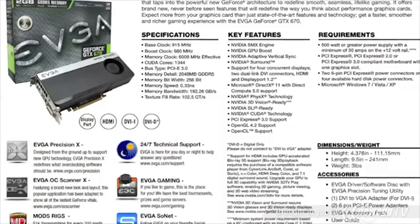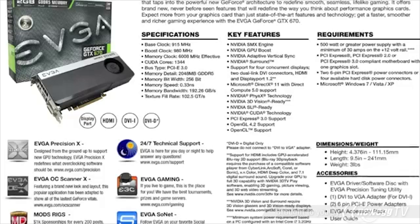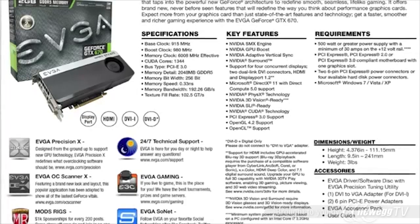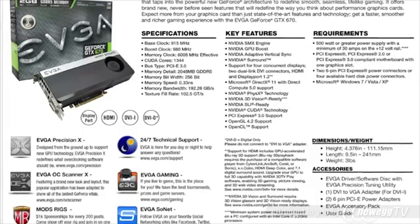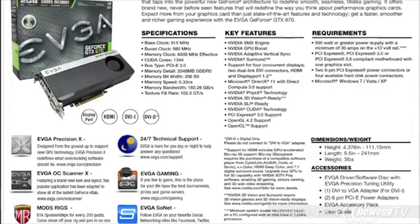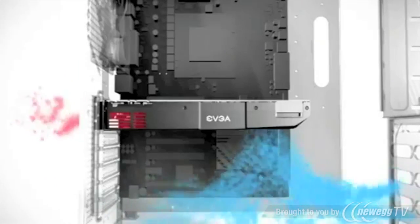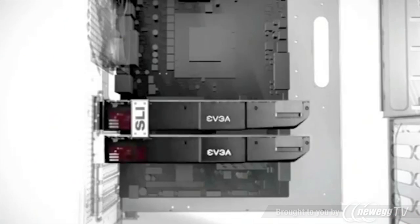Let's briefly cover some of the key specs. The card features 1344 processing cores and 2 gigabytes of RAM, but EVGA will also be offering 4 gigabyte models. EVGA will also be offering Super Clocked and FTW versions. All current GeForce GTX 670s in the EVGA lineup feature a cooler type that helps exhaust hot air outside of the chassis.